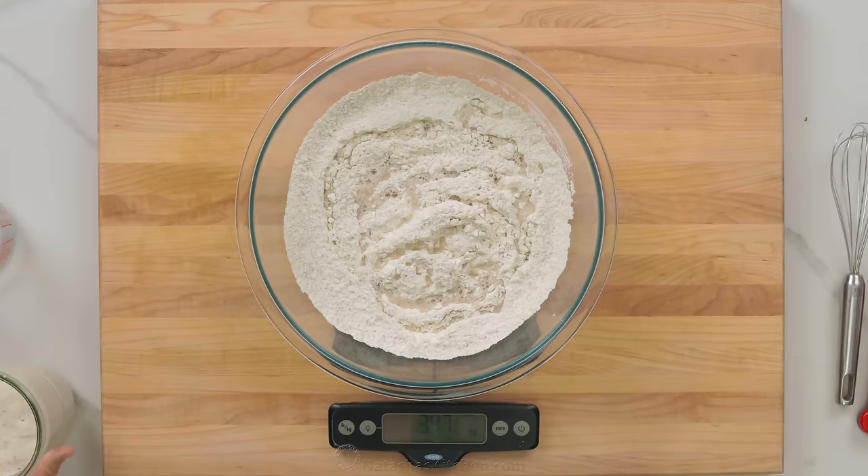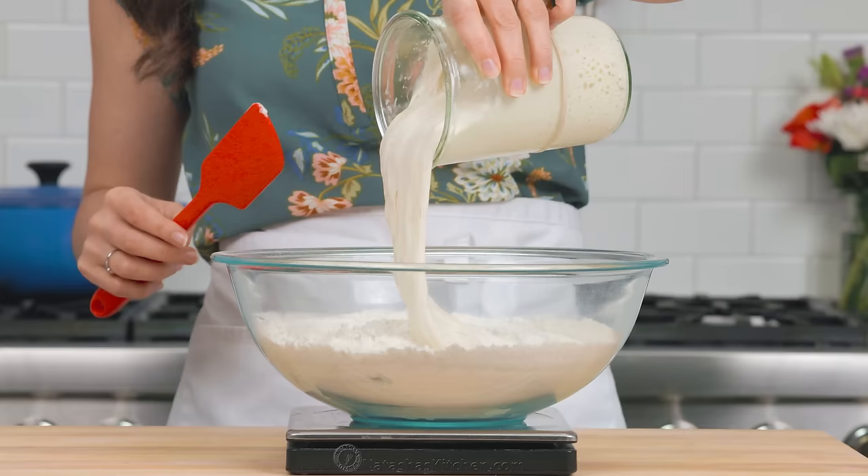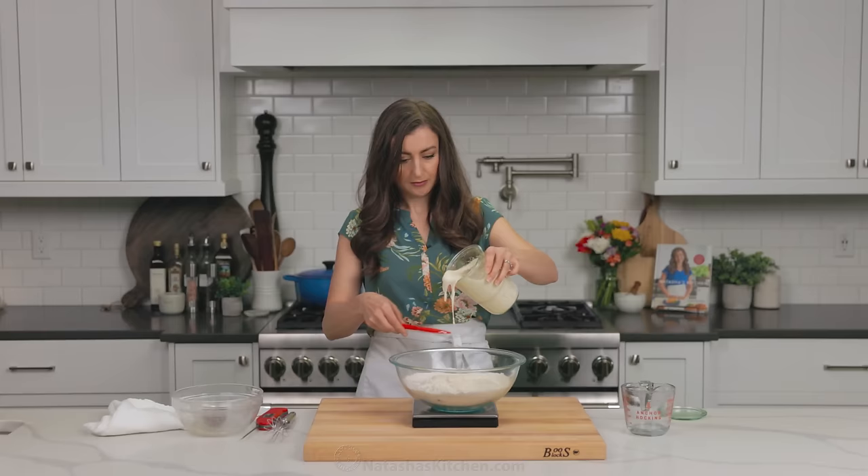Next add 100 grams of your active starter. You can see how I was zeroing out the scale between each ingredient — this allows for just really efficient and accurate measuring.